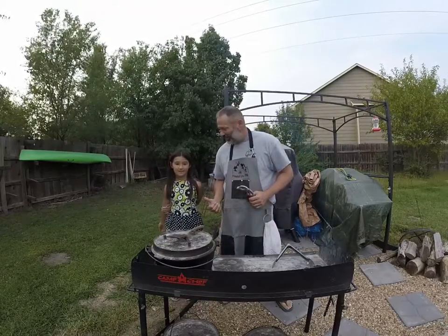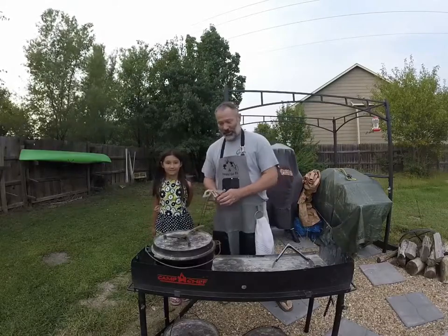Hey, thanks for joining us for Around the Pit. I'm Joe. I'm Gracie. She ain't saying it loud enough — that's Gracie.